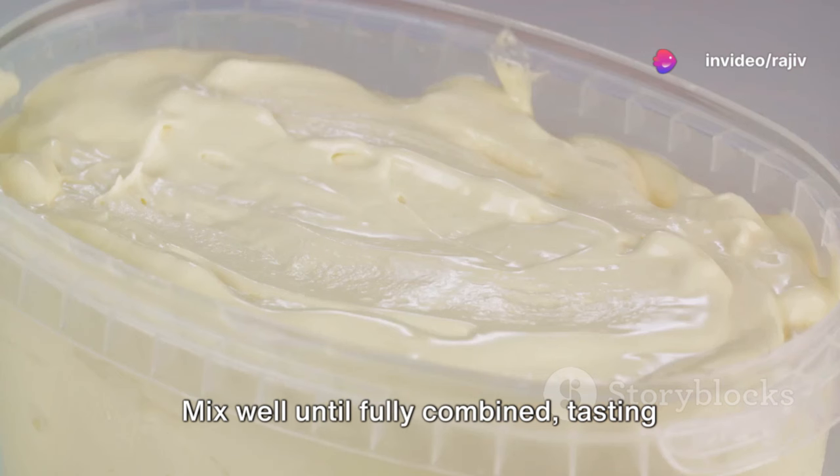Churning usually takes about 20 to 25 minutes or until the ice cream reaches a soft serve consistency. Transfer the churned ice cream into a freezer-safe container, smoothing the top with a spatula to level it out. Cover the container to prevent ice crystals from forming on the surface and freeze for at least 4 hours or until firm and scoopable.